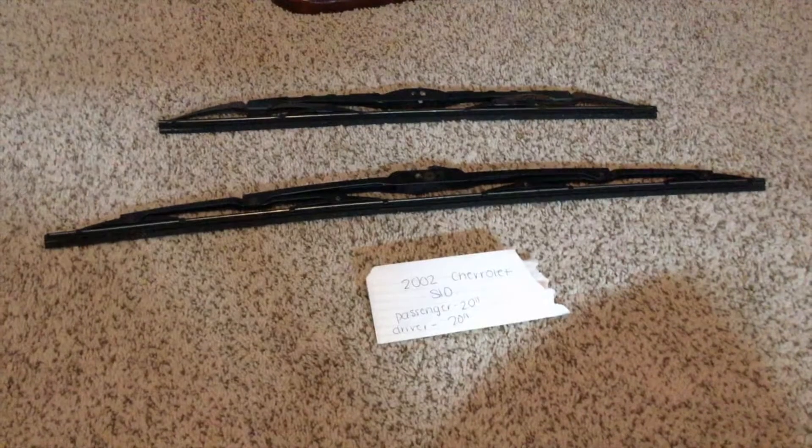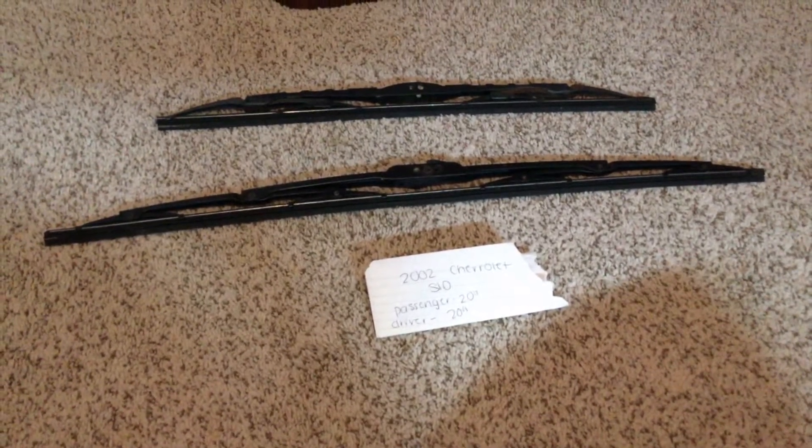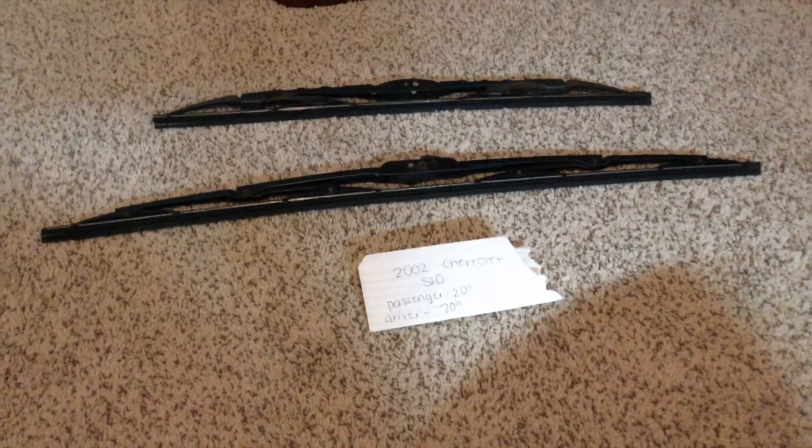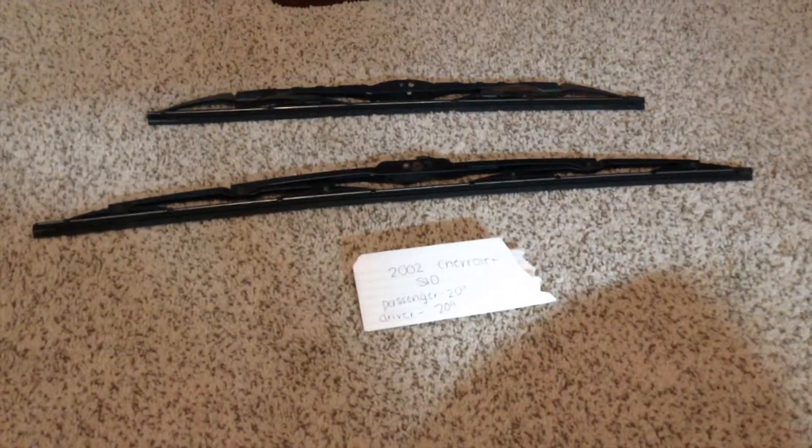Some reasons why you would want to go ahead and change out the wiper blade would be because they're old, stolen, damaged, not working properly, or have too much wear and tear. I would recommend changing those out for new ones about every six months.